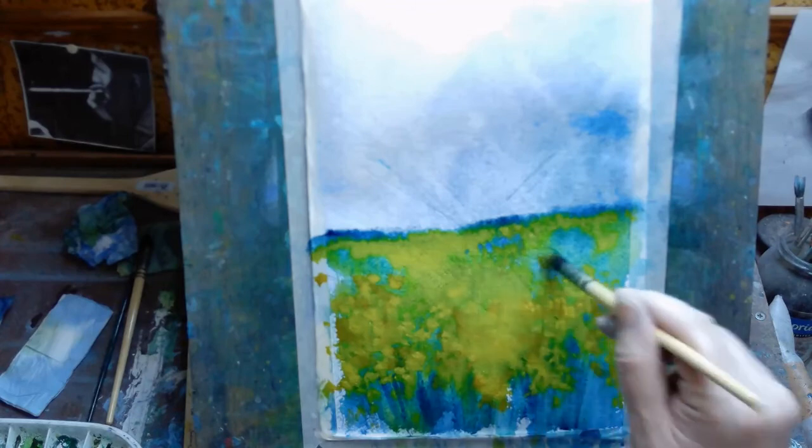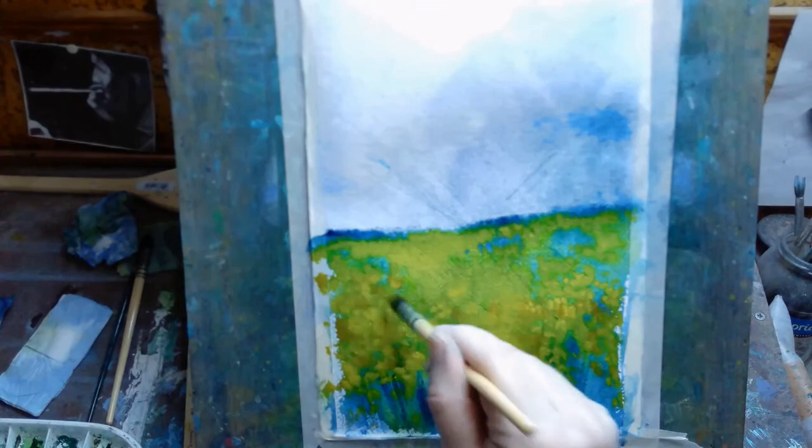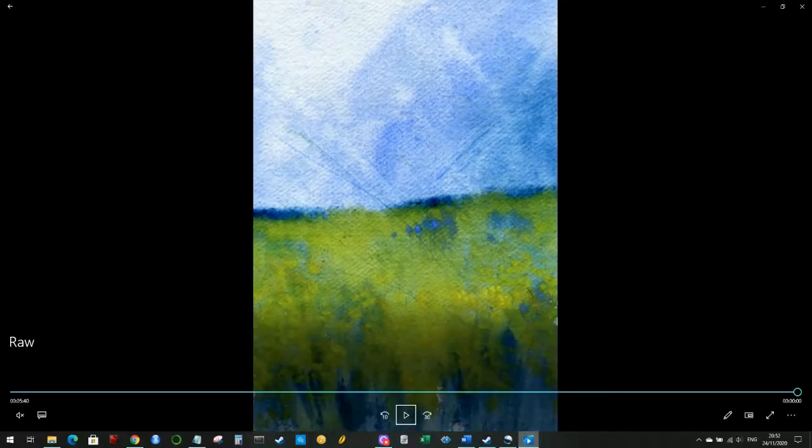One thing I've discovered about soft pastels: they have something in common with watercolor in that the paper you choose can really affect the final result. And like watercolor, unfortunately the more expensive papers seem to be easier to work with and produce better results. Anyway, this is today's final painting — it's a very simple, quite abstract one. The sky isn't quite what I wanted, but overall I'm happy enough with it. If you'd like to subscribe, just click the big red button below — hopefully see you in the next video.